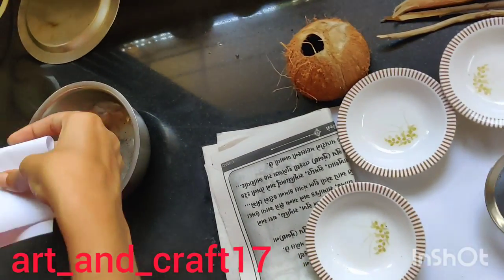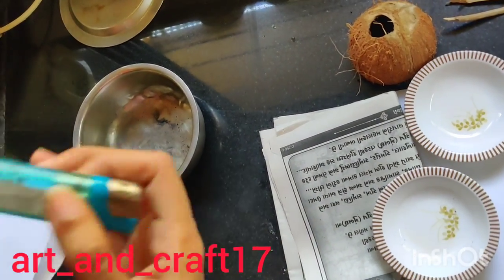Now we will learn how to make charcoal powder at home using 5 different materials.